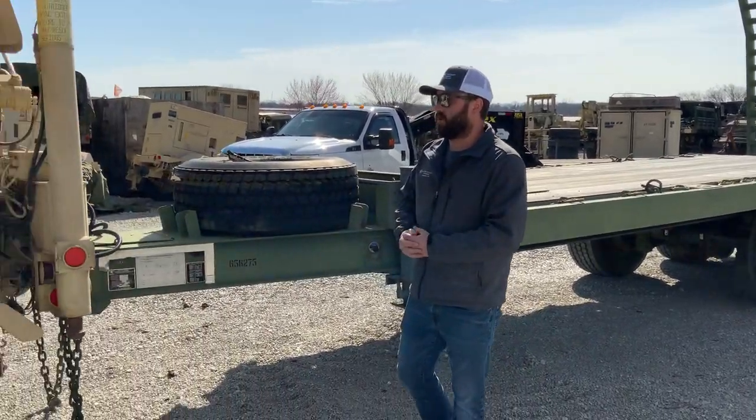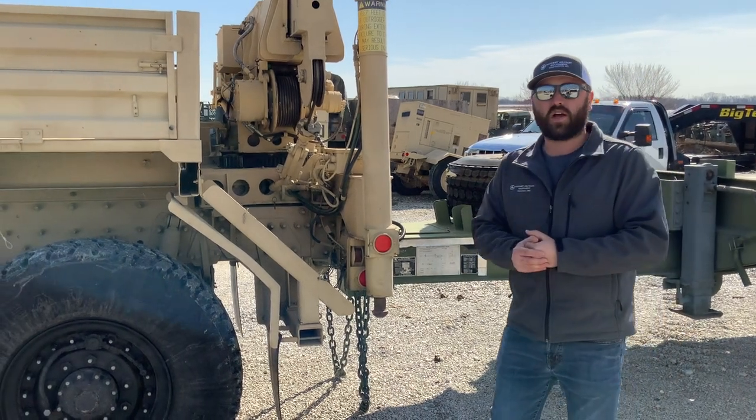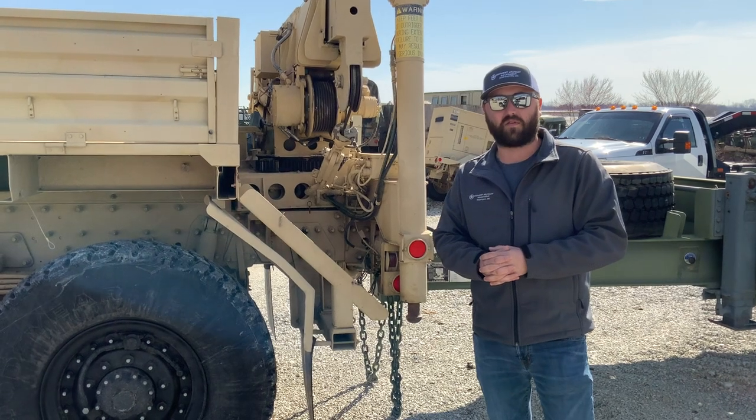If you want to check out more awesome products, or you're looking for an LMTV, MTV, or quite honestly any sort of military vehicle, check us out online at MidwestMilitaryEquipment.com. Make sure to like and subscribe. Thanks for watching.